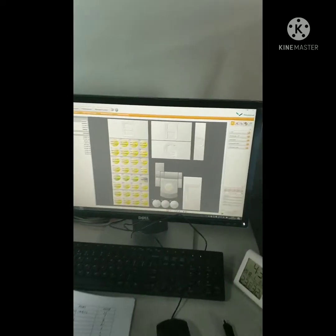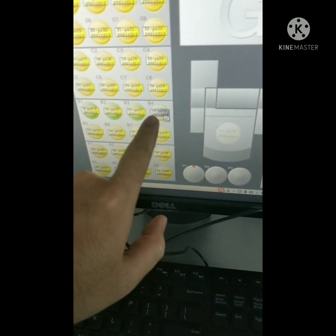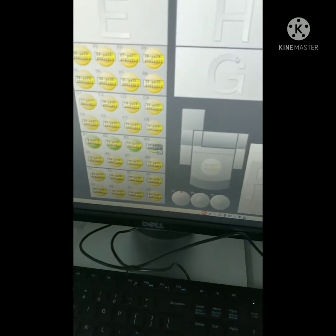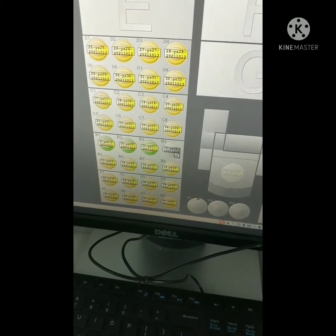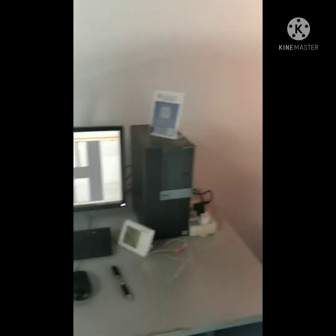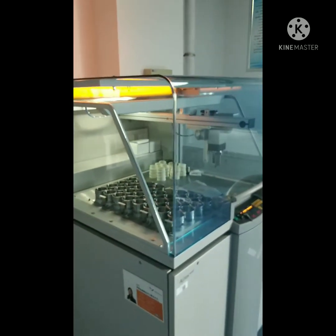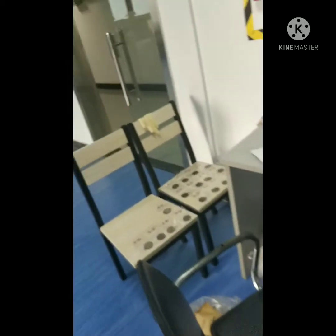Now I can show you on the computer. Before, sample 11 was under process; now the 12th sample, which is B4, is under process. I hope you can understand how the XRF process works. The lab technician will give the result in Excel, and it's easy. You can also search and read about it in an article. I am showing you how to do XRF in the lab.